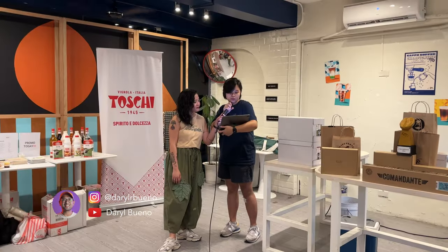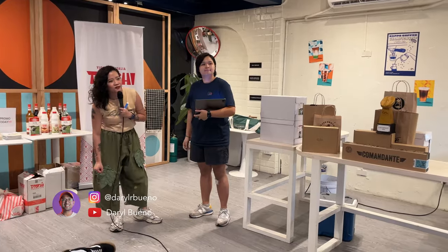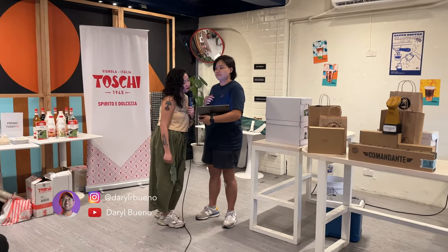Now we'll go to the results. First runner-up goes to Freddy.